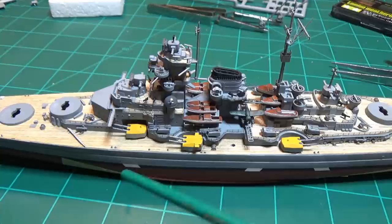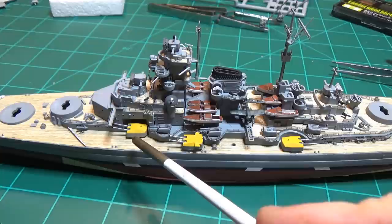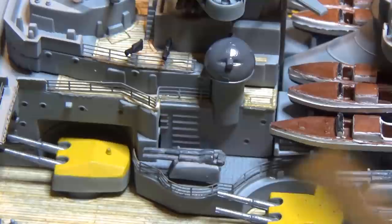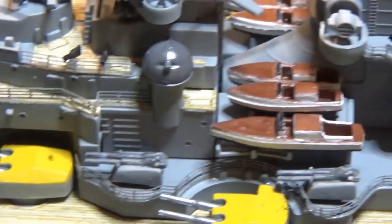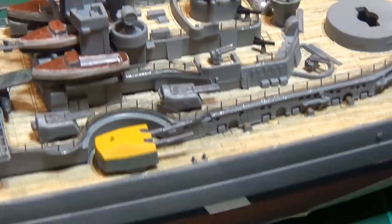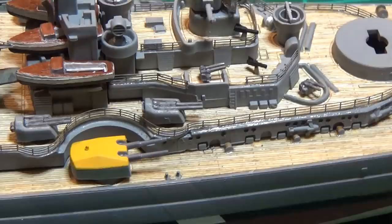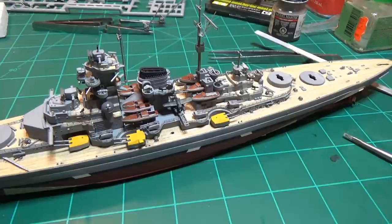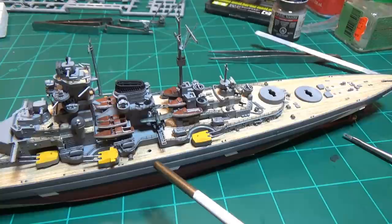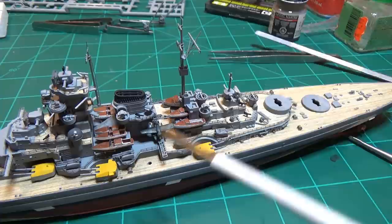We've gone ahead and installed some of the secondary armament, and if we zoom in you can see we've put in some of the anti-aircraft guns and weathered them a little bit. They look nice — not my favorite, but they kind of get lost in the detail when you back out, and that's okay. I am glad I painted the tops of the turrets yellow — they pop out. The next thing I have to do is wrap up these cranes with some additional weathering detail.